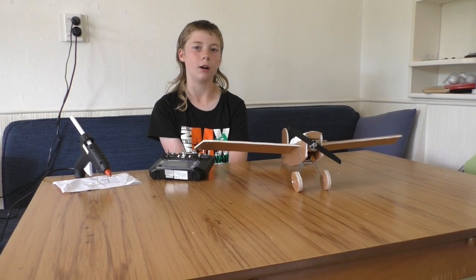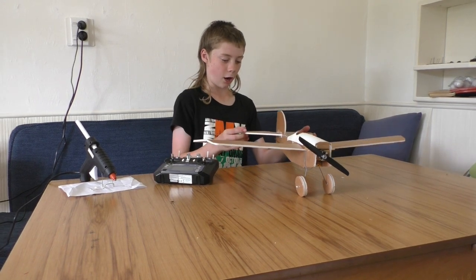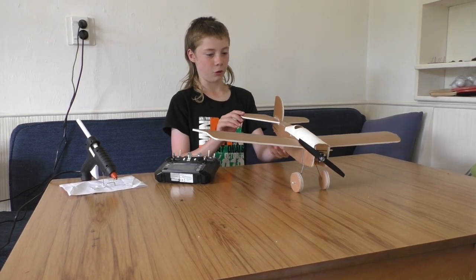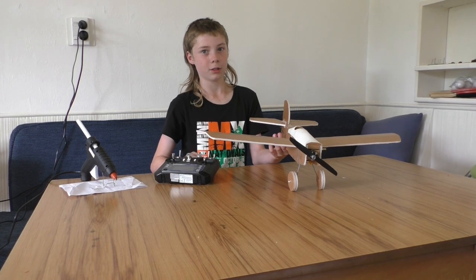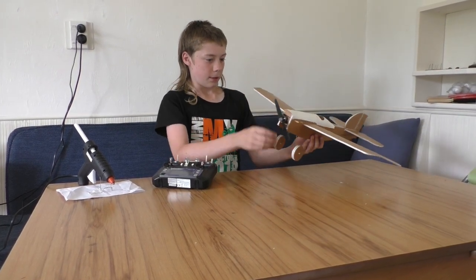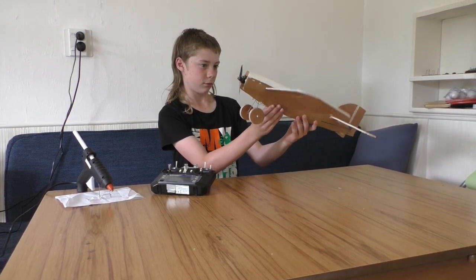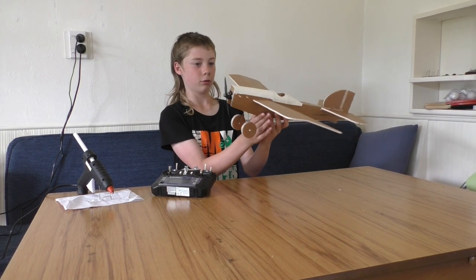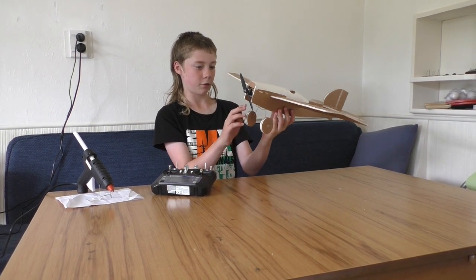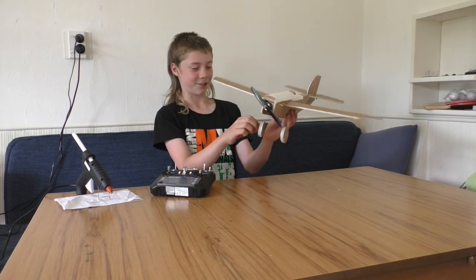Thanks for watching my video. If you liked it, like it, and if you want to see more, subscribe. You should also watch Flight Test's videos and support their channel because they've got some really cool stuff — they've even made a flying toaster!